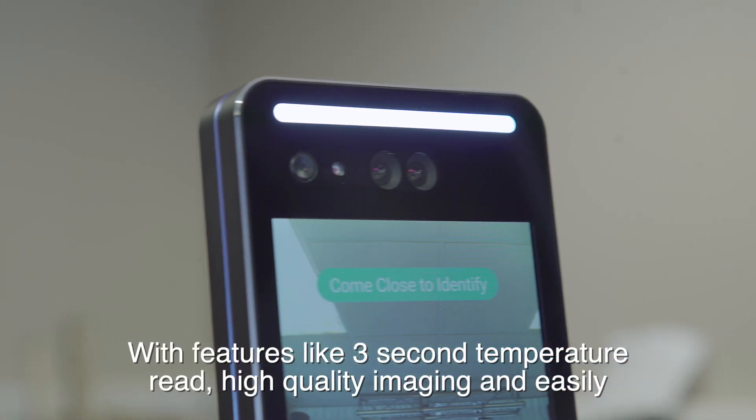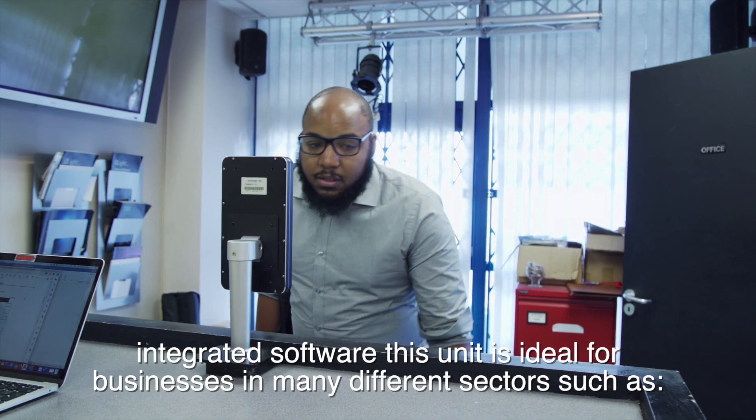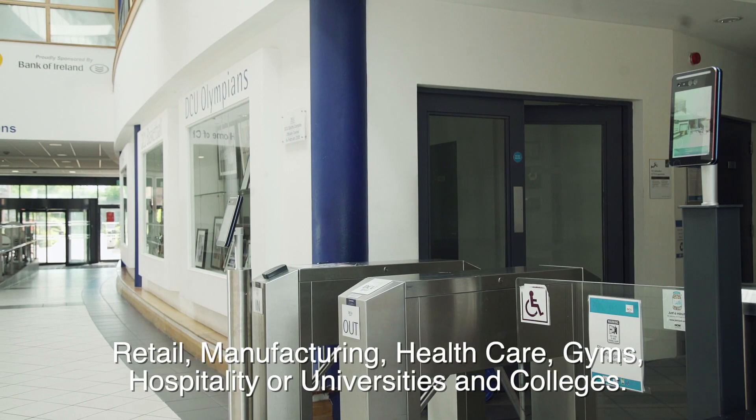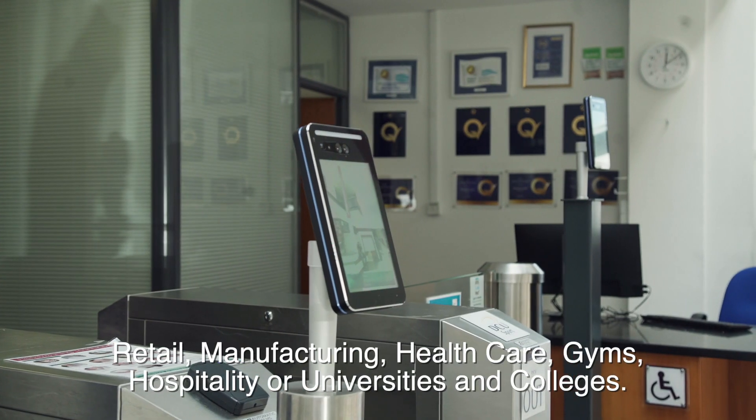With features like three-second temperature read, high-quality imaging and easily integrated software, this unit is ideal for businesses in many different sectors such as retail, manufacturing, healthcare, gyms, hospitality or universities and colleges.